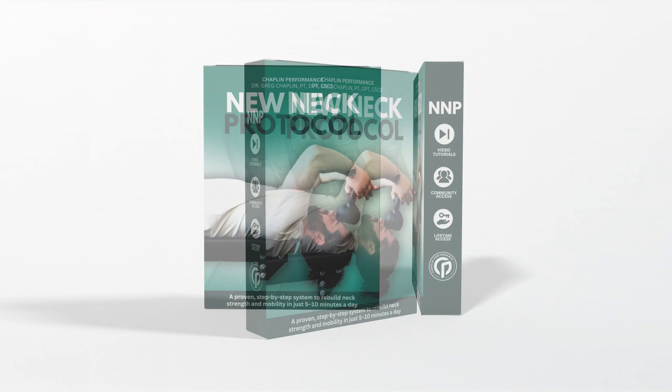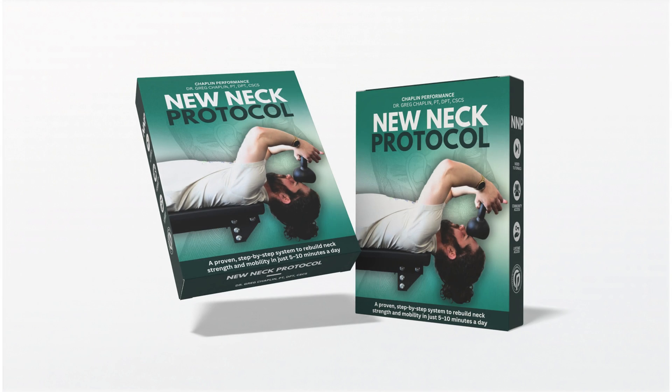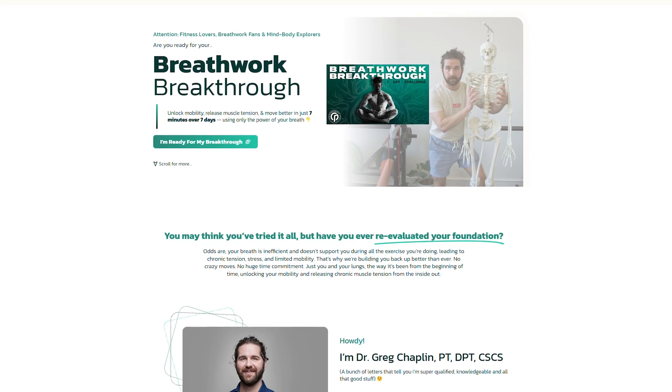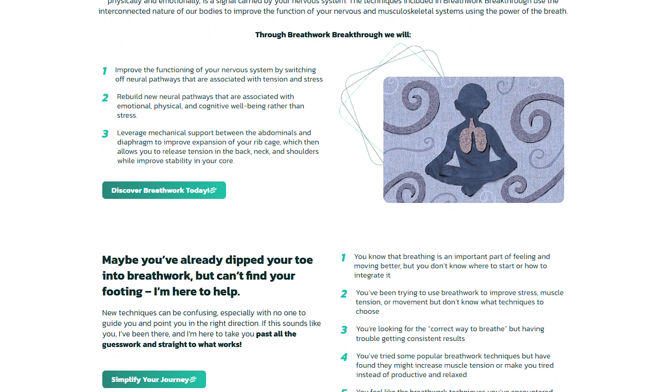We can use specific breathwork and exercises to address this. In this video, I'm going to show you a few of my favorites. But if you want to build neck strength and improve respiration, grab my new neck protocol — a progressive neck program I designed to overcome 15 years of chronic neck symptoms. Right now, I'm also giving you the Breathwork Breakthrough seven-day challenge as a bonus, where you'll learn all the essential breathing techniques to improve inhalation strength and ribcage mobility.